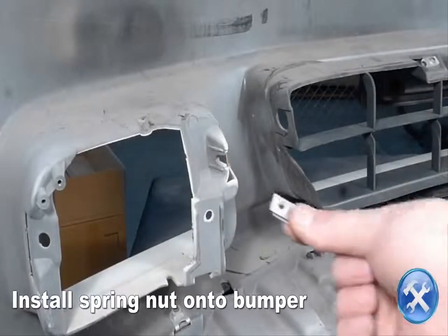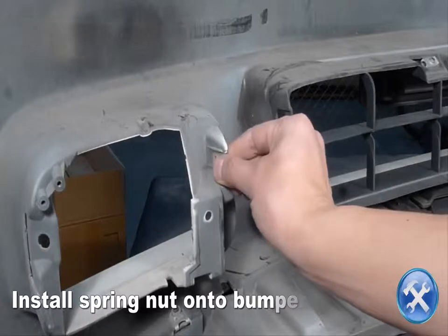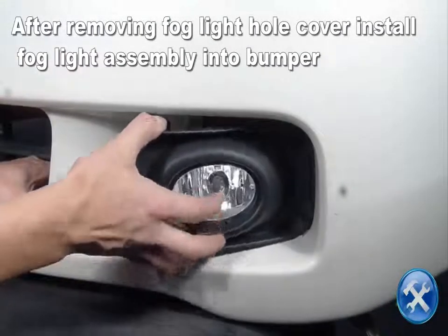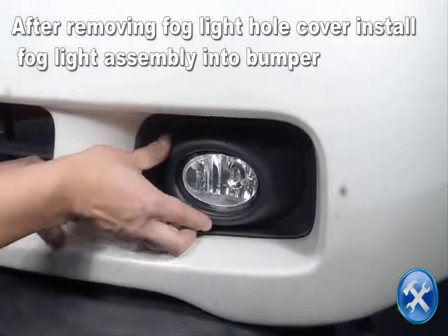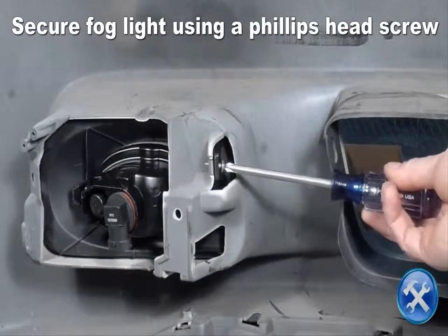Install a spring nut onto the mounting tab that's molded to the back of the front bumper. Now install the fog light into the front bumper as you see here. Secure the fog light in position using a Phillips head screw.